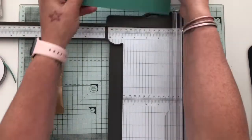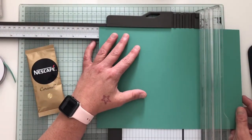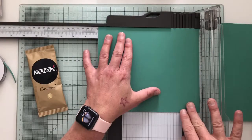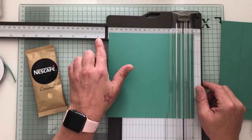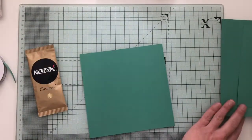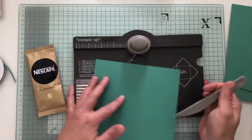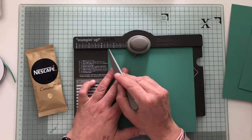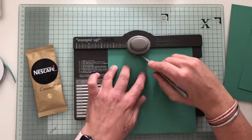To make the treat envelope holder you need a piece of cardstock trimmed to 17.7 centimetres each way — which for those that like to work in inches is pretty much seven inches, maybe a knack's whisker under. Once that's cut to size, on your envelope punch board you're going to line up the edge to 6.4 centimetres, which is nigh on two and a half inches. Line it up, then punch and score.